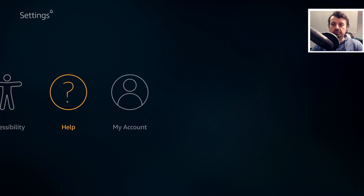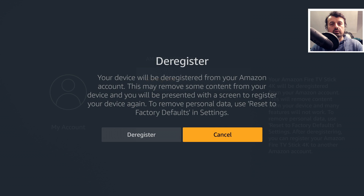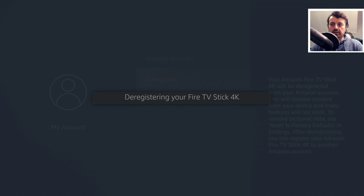Let's back out from here, go to My Account, click on my name, and select the option to deregister. This confirms that when you do this process, it will remove any content that was specifically tied to your account, but any third-party application or any application that you downloaded yourself will still remain on the device. So let's click on that now. We get the final confirmation — let's click on Deregister. It's now deregistering my 4K Fire Stick.